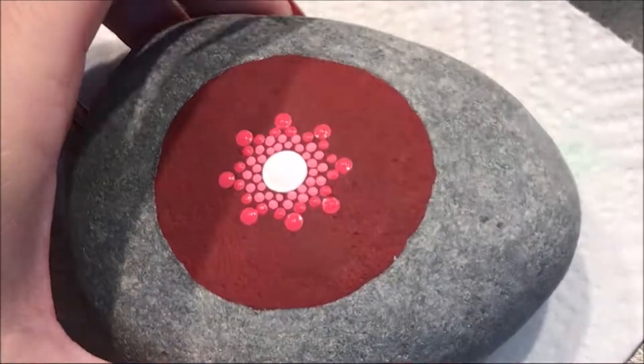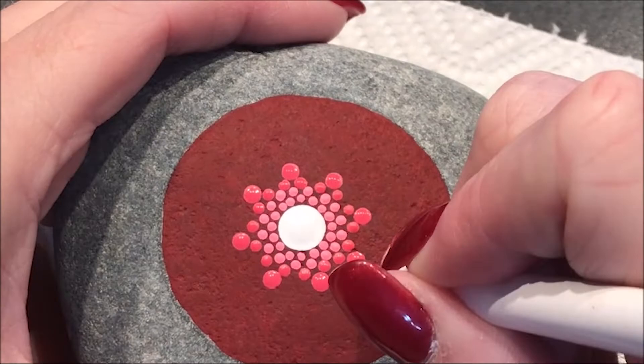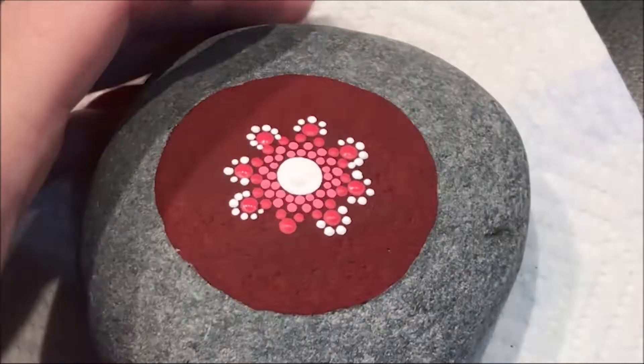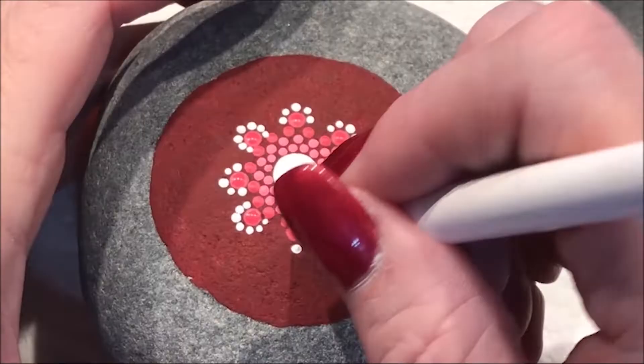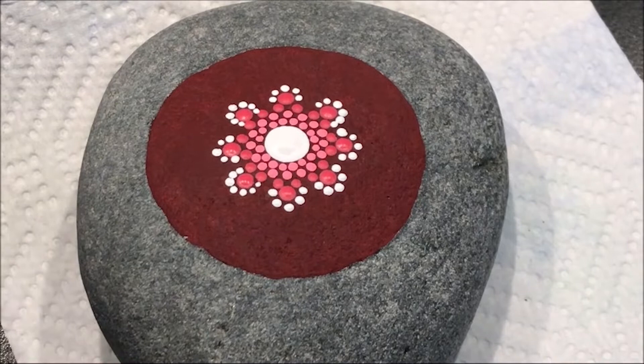Now I'm going to come back in with the white and the number 2, and walk some dots around those. Now I'm going to come in with the number 3 and put a dot in between those, still with the number 3.